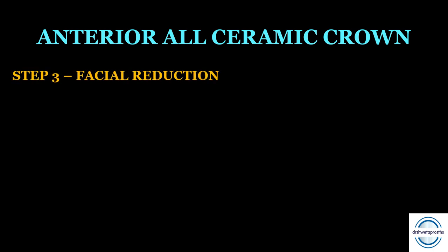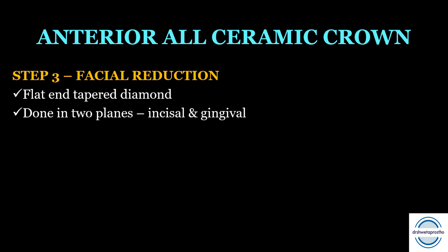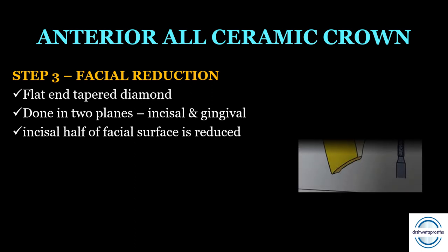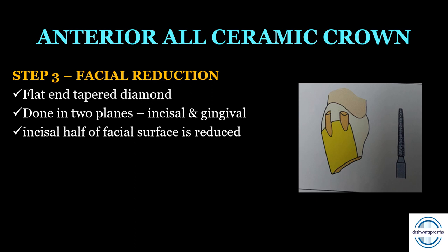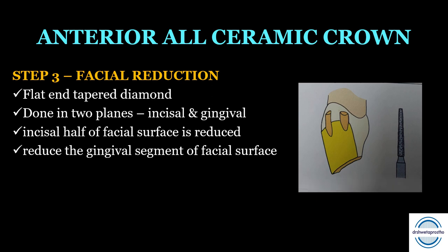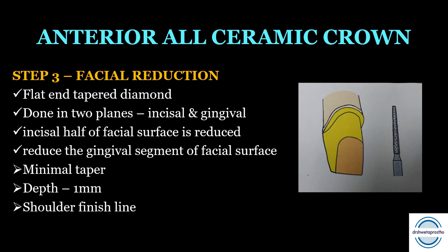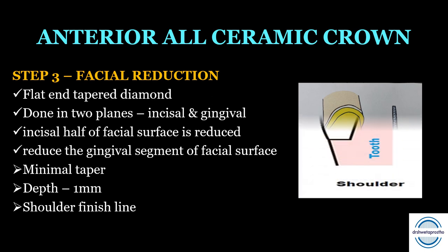Step three is the facial reduction, again using the flat and tapered diamond point, performed in two planes — the incisal segment and the gingival segment. The incisal half of the facial surface is reduced first to permit enough porcelain for an aesthetically satisfactory result. The gingival segment of the facial surface is then reduced with minimal taper, producing a depth of approximately 1 mm, and the shoulder is prepared during this process. The facial reduction is then extended through the proximal surfaces.